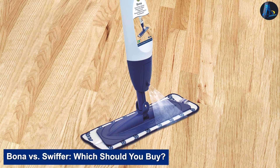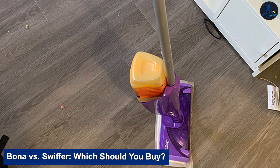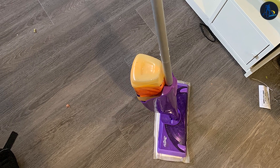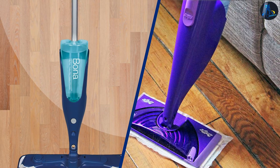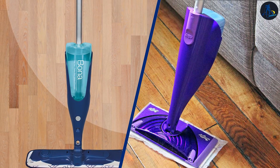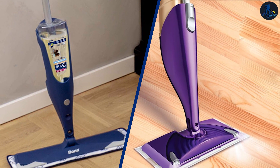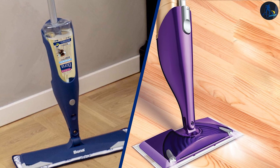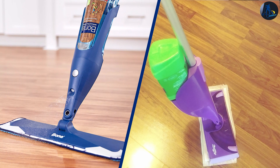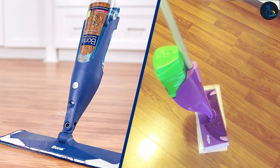Bona vs. Swiffer — which should you buy? Bona and Swiffer have both been really successful in the floor cleaning and maintenance market. While Bona has been laser-focused on floor care for almost 100 years, Swiffer is part of a large organization known for investing millions into product development to produce the best performing products in their class. When deciding between Bona and Swiffer, it all comes down to performance and price. If you have any questions or information to share, please leave a comment below. Thanks for watching.